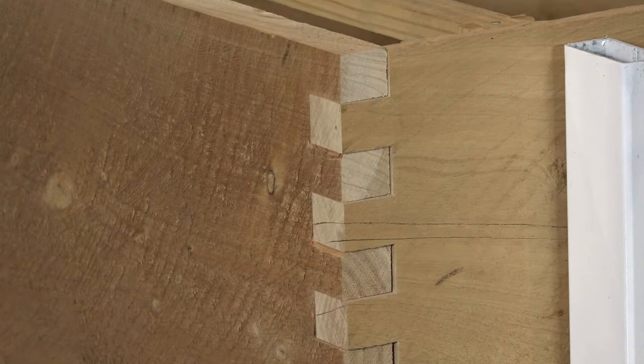Now we have all the dimensions that we need, we can draw up a plan and create a materials list. What else is there to consider? What about how things fit together? In my build, I'm using finger joints, also known as box joints. They're really strong, and if you use glue, there's a huge surface area for the glue to do its work. Many standard bee boxes use finger joints.